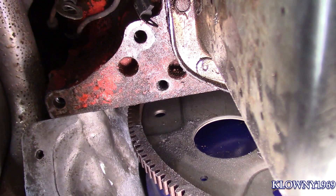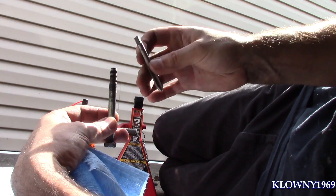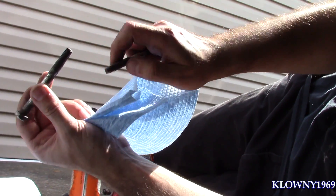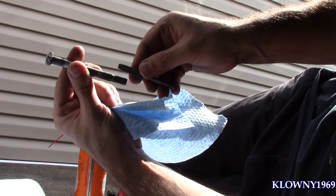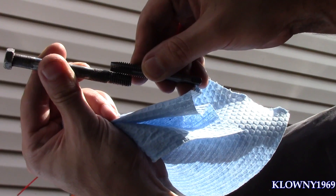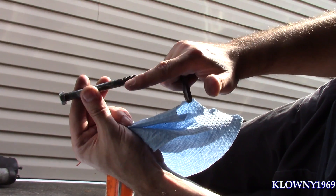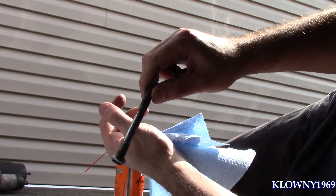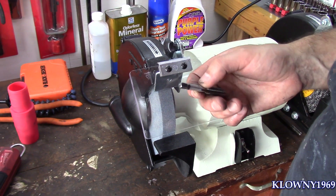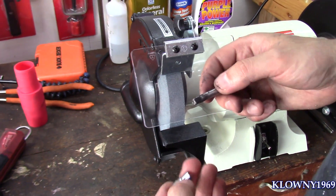I went through the block to the other side, which is not a problem. Now I need to tap it. I'm going to use a 3/8 by 16 tap. You might not have the same starter bolts I do, but double-check by intermeshing the threads — you can see they interlock perfectly and the width is the same. Also make sure the drill bit is the exact same width. Now I'm going to grind the tap shank down a little bit because the socket doesn't fit on it — I'll grind it so a quarter-inch socket will fit.